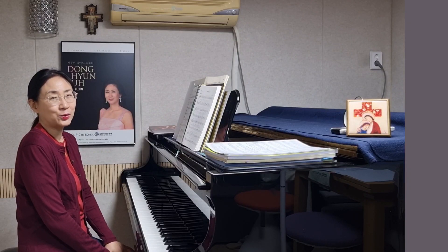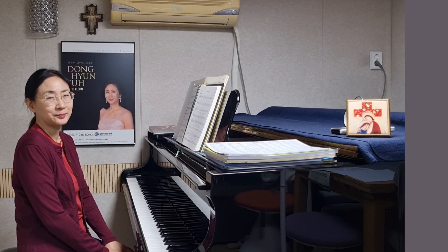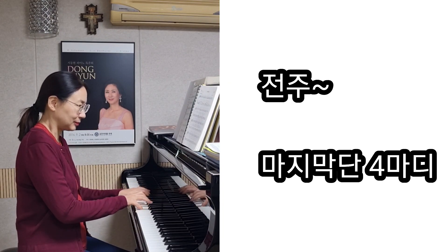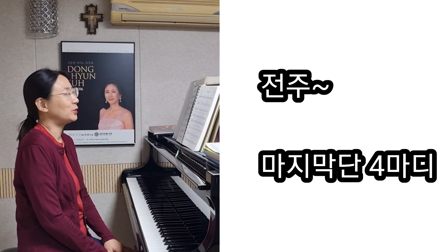안녕하세요. 가톨릭 어린이성가 51번 열두 제자입니다. 전주는 마지막 단에 4마디를 정하였어요. 이렇게 해서 처음으로 시작을 하면 될 것 같아요.